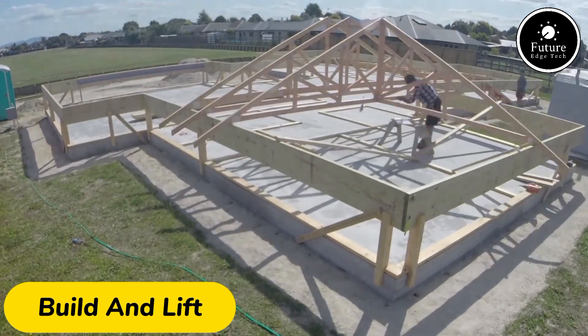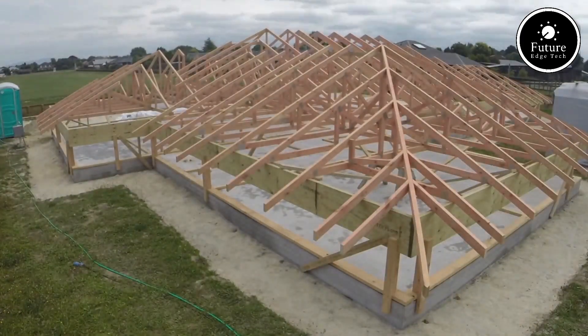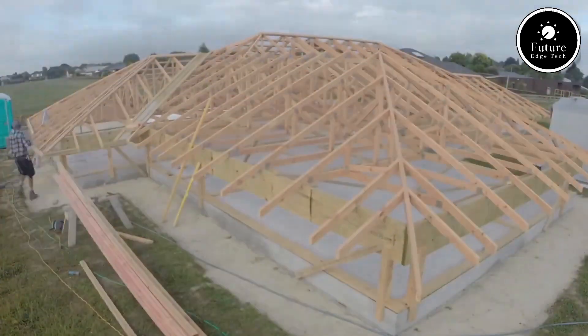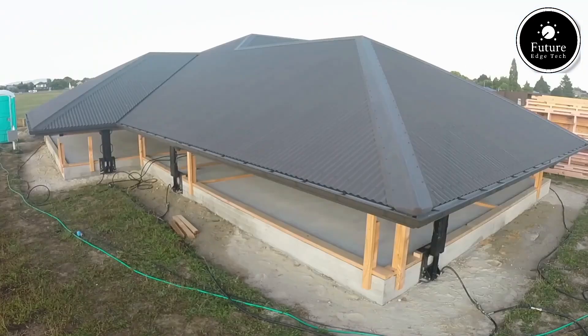When it comes to remodeling homes, lifting a roof is a game changer. The build and lift house roof lift process is an innovative solution to create additional living space without needing extensive ground expansion.